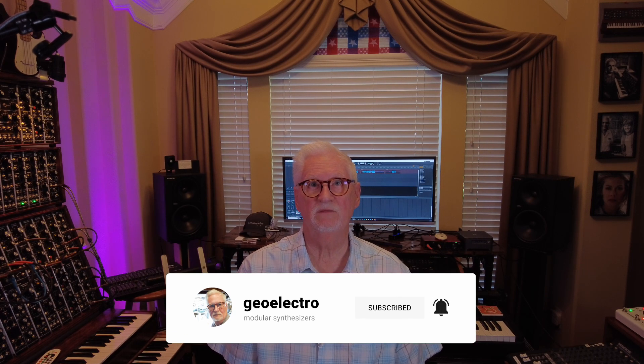That was the noise generator — a very interesting module. Next episode we're going to look at the slew limiter, which is also called a portamento or glide, so be sure to come back and see that. We appreciate you watching these videos. If you're getting anything out of them, hit the like button, share it with your friends, and we'll see you next time.